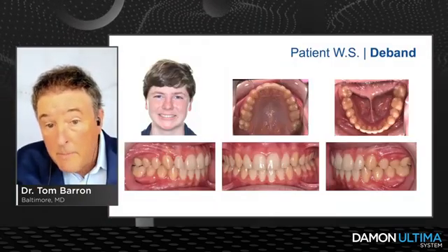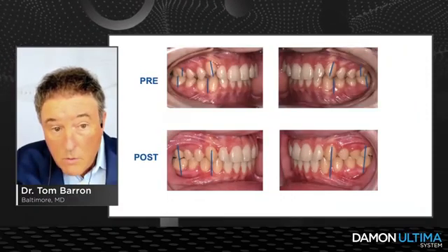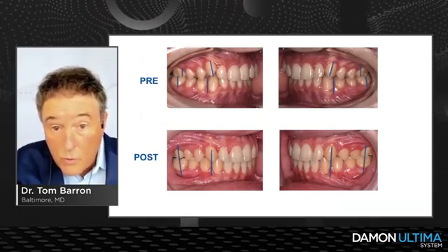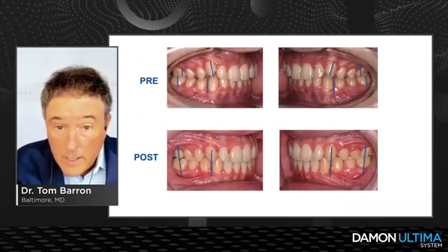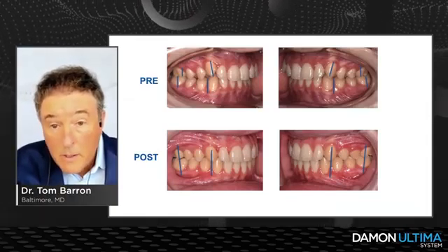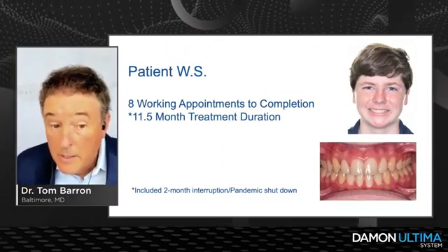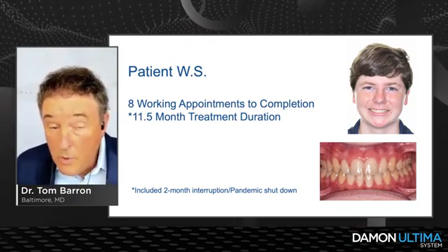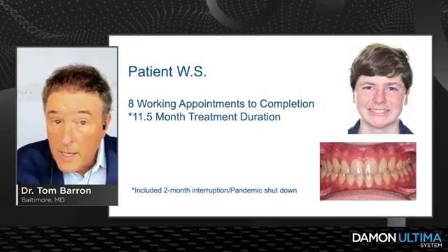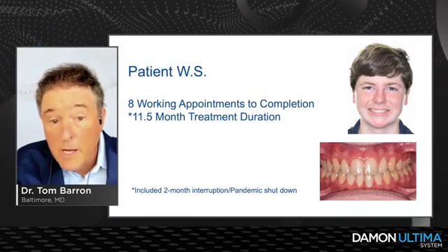Here he is finished — a really nice result. We took a half-cusp-plus Class II with no overjet, small laterals, and compensated lower incisors and were able to get home to Class I. We did it in eight working appointments in 11.5 months, which again included a two-month-plus interruption due to the pandemic shutdown. I don't think I could have done that with prior iterations of our passive self-ligation appliance.